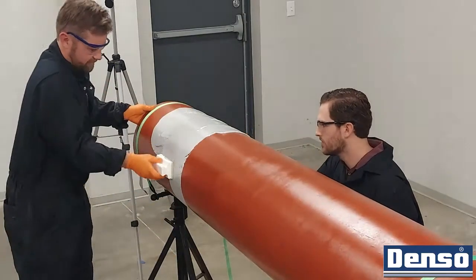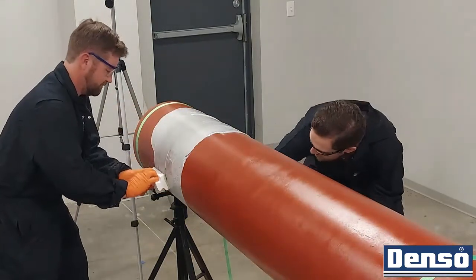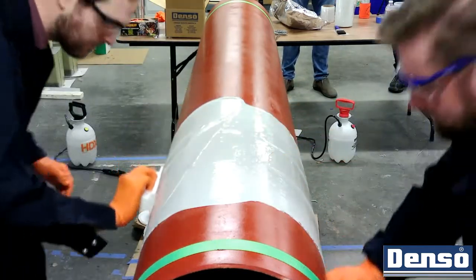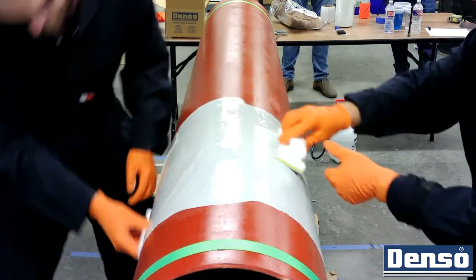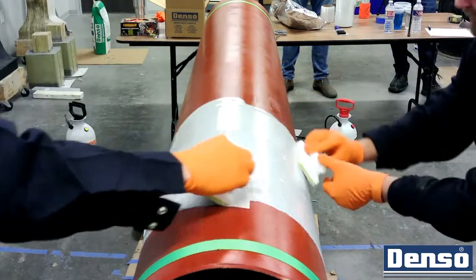In this instance, we are applying the DensoProtol 7300, which is a moisture-tolerant epoxy. The epoxy will increase the adhesive strength of the bore wrap on the leading section when it is applied wet on wet. We can apply the bore wrap directly onto a wet epoxy in this case because it is simply being used as a primer over an already existing anti-corrosion layer.